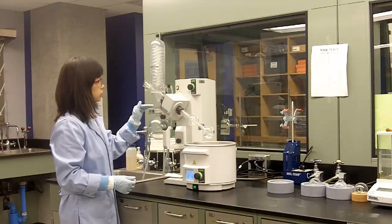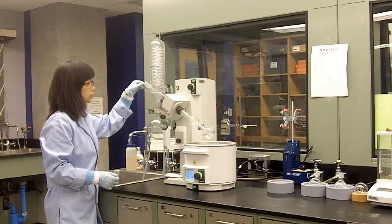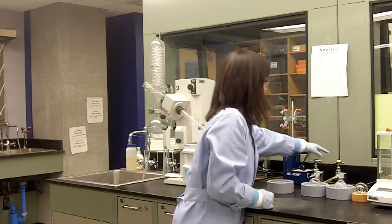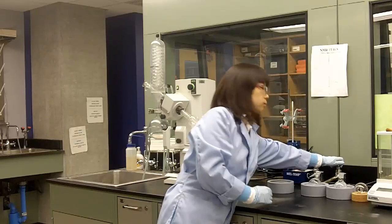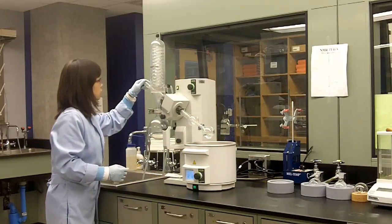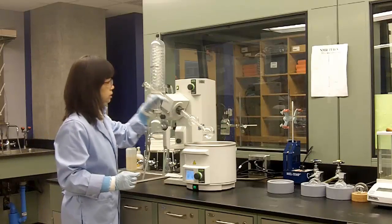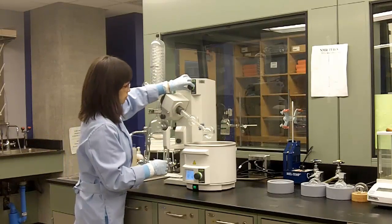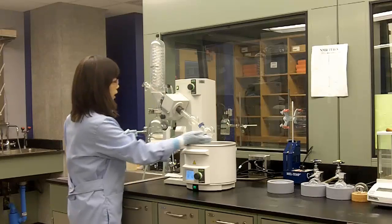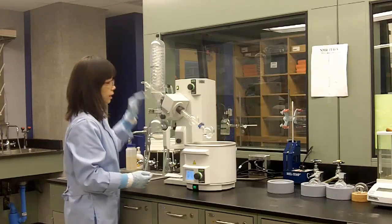Now step two: apply the vacuum just a little bit. To do this, make sure this glass stopper is pointing down — this means it is connected to the atmosphere. Now turn on the main vacuum line; this yellow valve is the main vacuum line, so turn it on all the way. Then close the glass stopper just a little bit to provide a small vacuum to the system, and then start spinning. Once everything looks fine, you can close the glass stopper completely to provide the maximum vacuum.